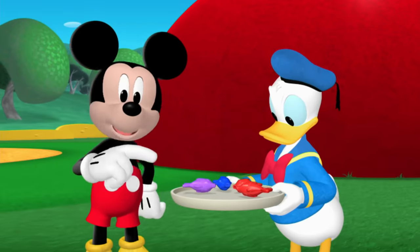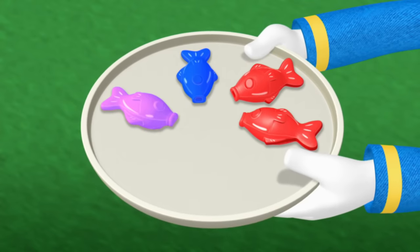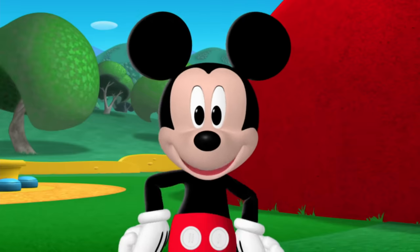Now how many gooey fish do we have left? Let's count and see. One, two, three, four! Because six minus two equals four. Good countin', everybody!